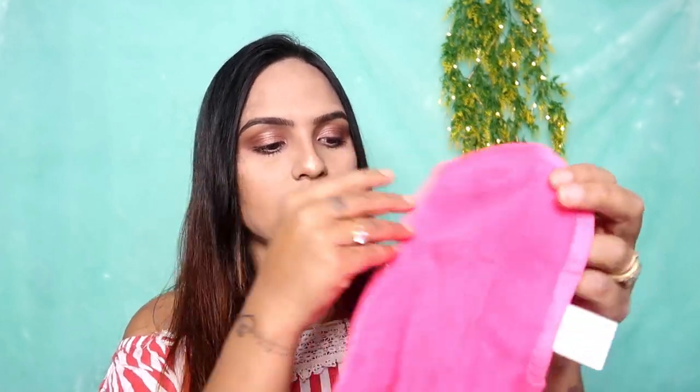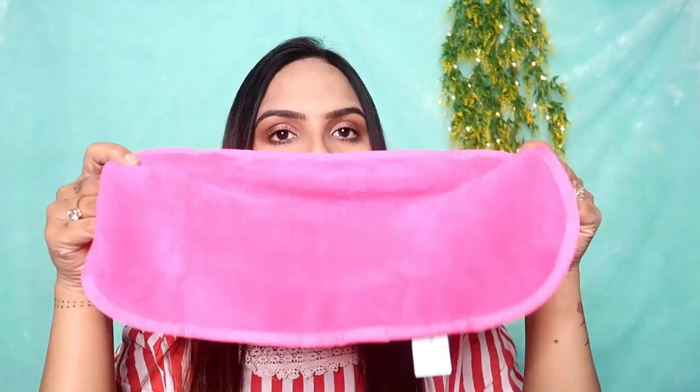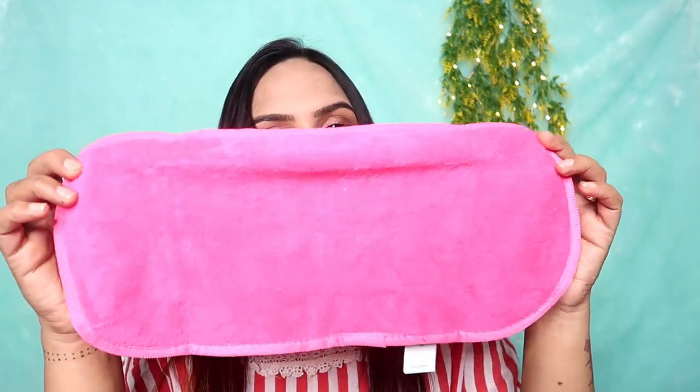Now we will open it and take it out. After removing it, if I talk about the material — it is very soft. Oh my god, this is extremely soft! And if I talk about the size, you can see how big this towel is. It's like a napkin or a handkerchief.